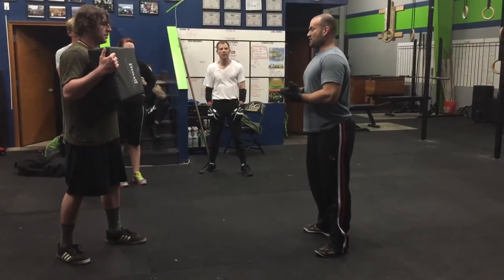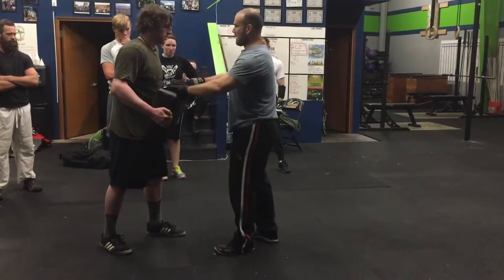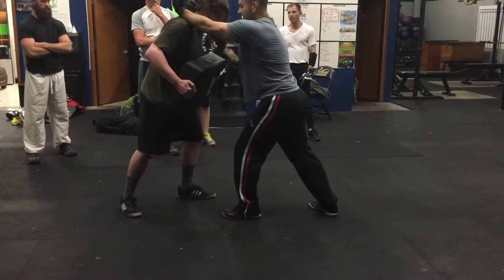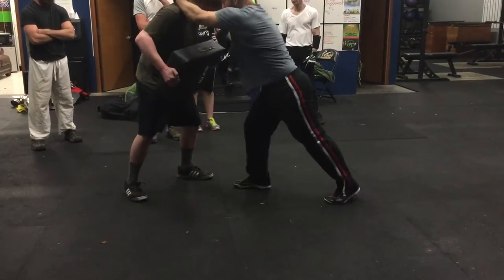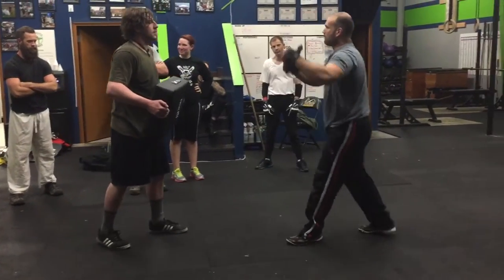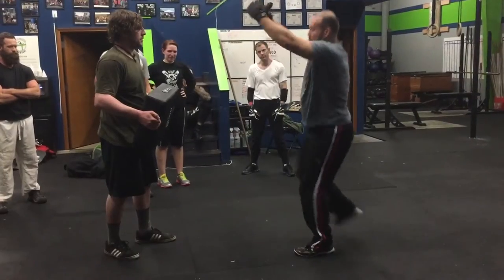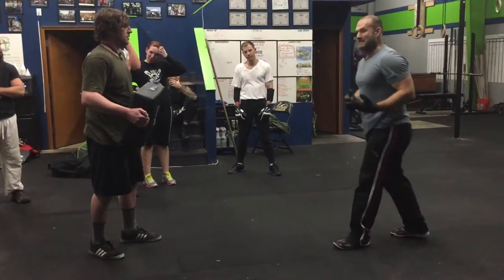The next thing that we're going to be doing is working on our clinch and our knees. From here, we're going to drop that pad and go into our clinch. I want you guys switching that knee position — pop, pop, pop. You're actually using the guy, pulling him in, trying to drive that knee in, and switching. These are the knee pops that we want.